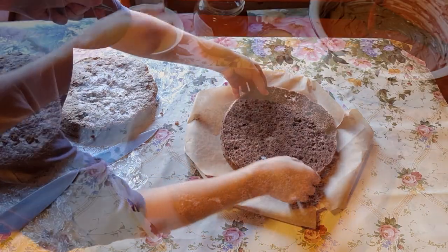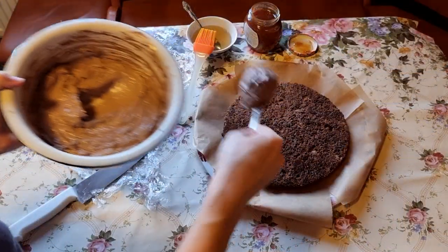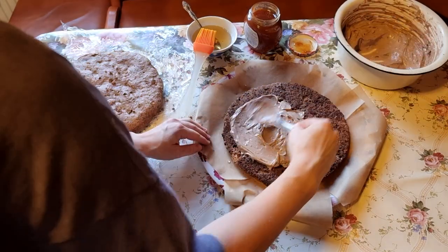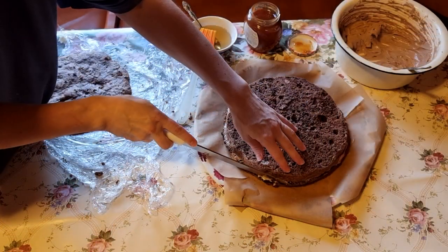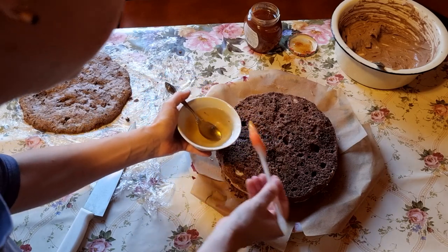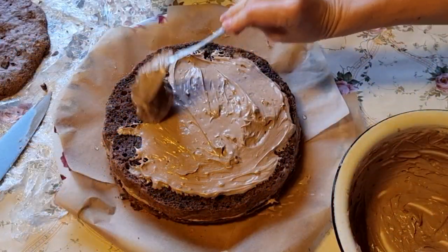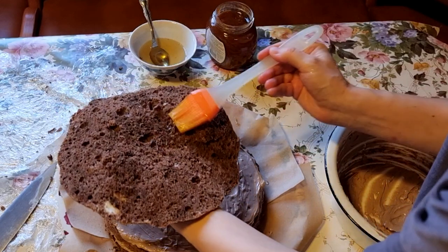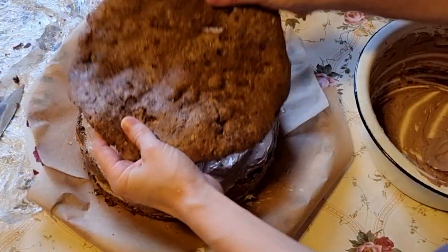Put the first layer of sponge cake and soak it in syrup — that's where the sugar and water come in. Soak the biscuit and spread the cream on top. Divide the whole cream into about three equal parts, using roughly one third per layer. Place the next layer of biscuit, trimming any irregularities if needed. Soak it well with syrup and spread cream thoroughly on the surface — don't skimp. The cream should be about as thick as the biscuit layer. Add the last layer of biscuit and soak again with syrup. The better you soak the biscuit, the tastier the cake will be, though you don't have to make it completely wet.